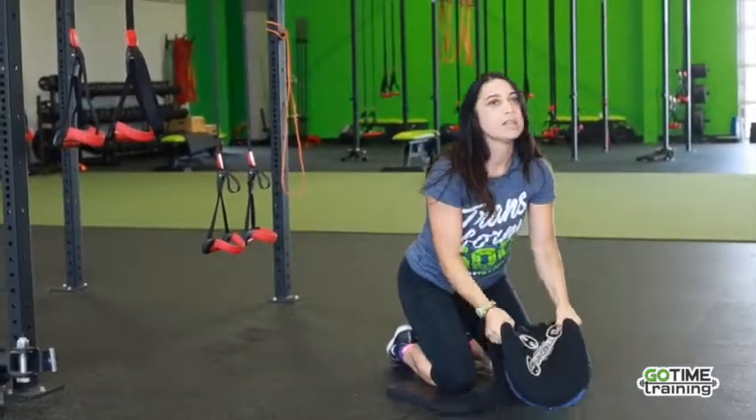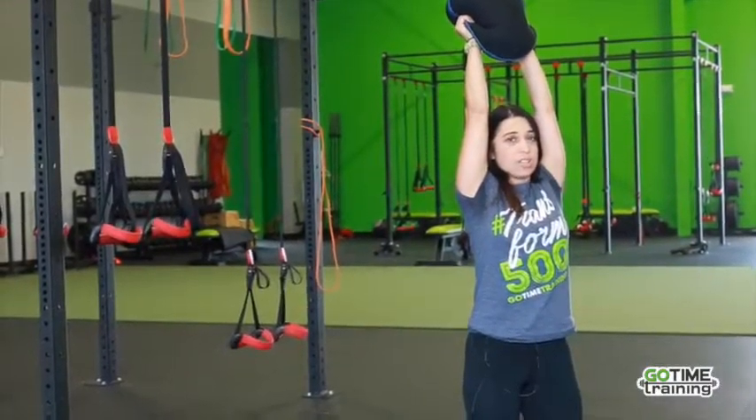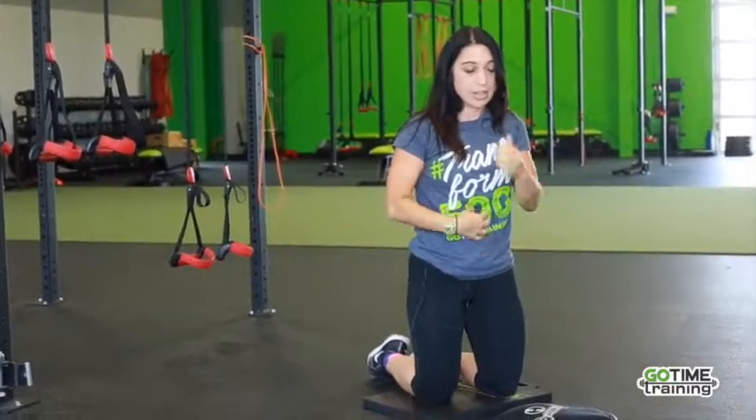Picking it up again and up — good stretch at the top. That's where I get my core engagement as I'm slamming it down.